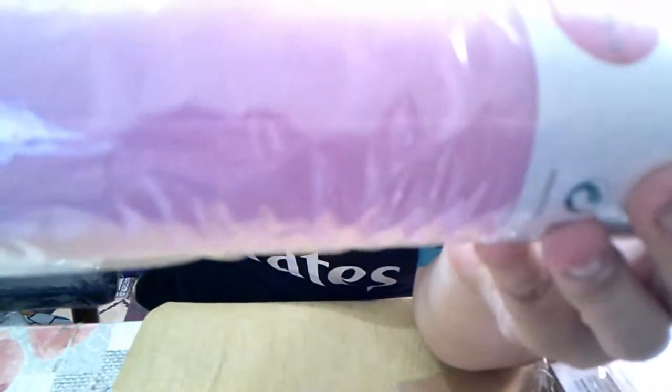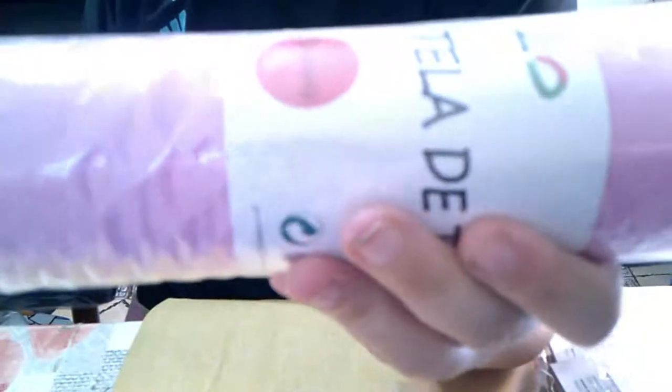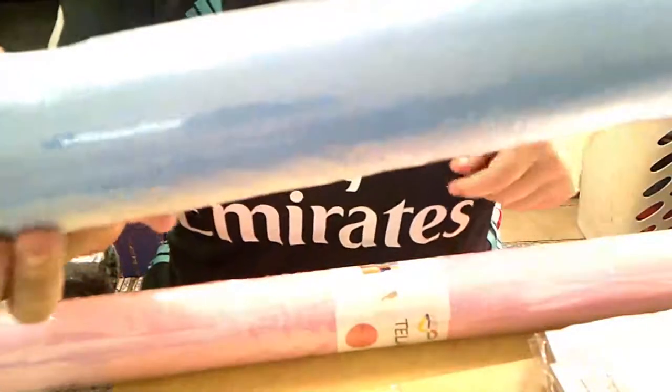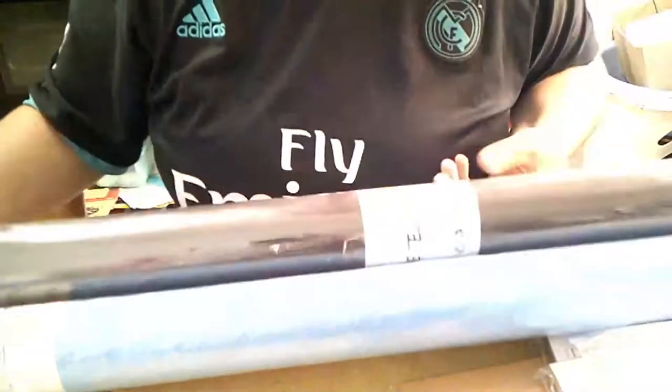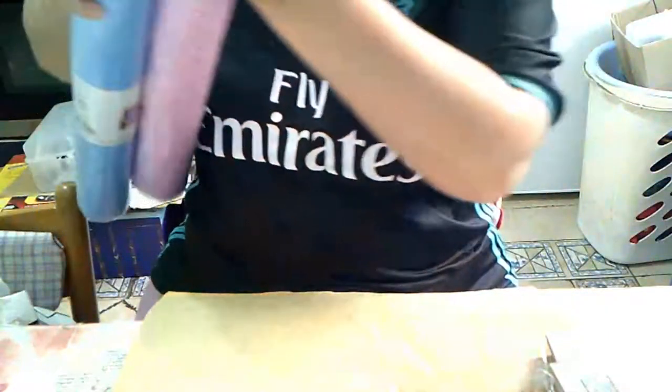Esto no cabe en pantalla. Es un rollo de tela no tejida. Está en una zona bomba, os digo. Viene 80 centímetros de ancho por 5 yardas. Y cogí en rosita, en azul clarito — son claritos menos este, el marrón. No tenían blanco ni negro. Pasé los filtros a las mascarillas.